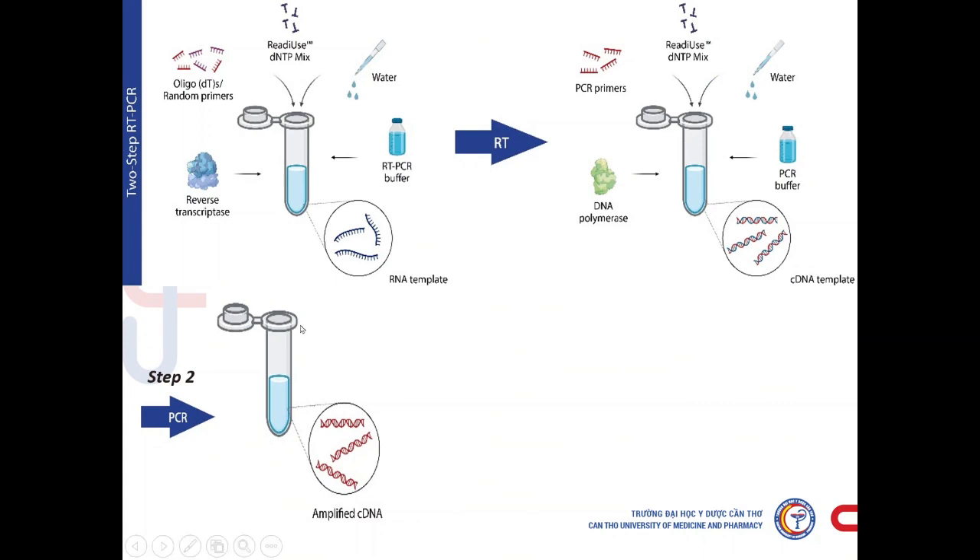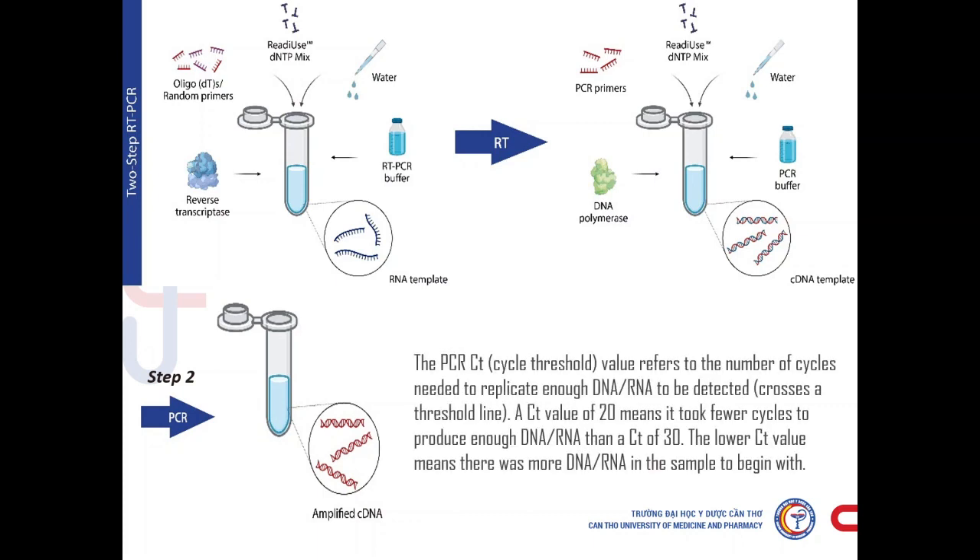RT-PCR is a highly sensitive technique for the detection and quantitation of mRNA. It is a type of molecular diagnostic test. The technique comprises two parts: the synthesis of cDNA from RNA by reverse transcription, and the amplification of specific cDNA by the polymerase chain reaction. RT-PCR has been used to measure viral load in HIV and may also be used with other RNA viruses such as measles and mumps. In this test, samples are collected from the nose or throat with a swab. Molecular tests detect virus in the sample by amplifying viral genetic material to detectable levels, and are used to confirm an active infection, usually within a few days of exposure and around the time that symptoms may begin.